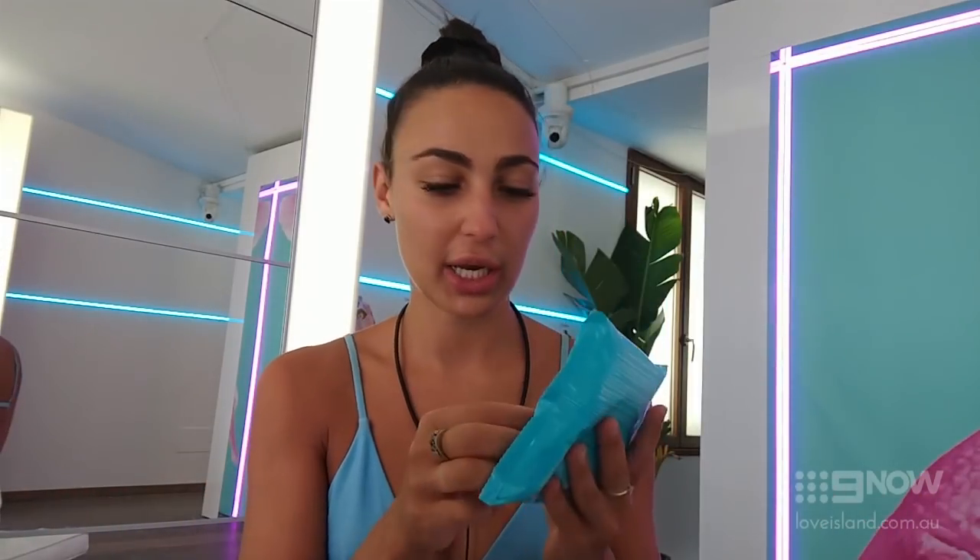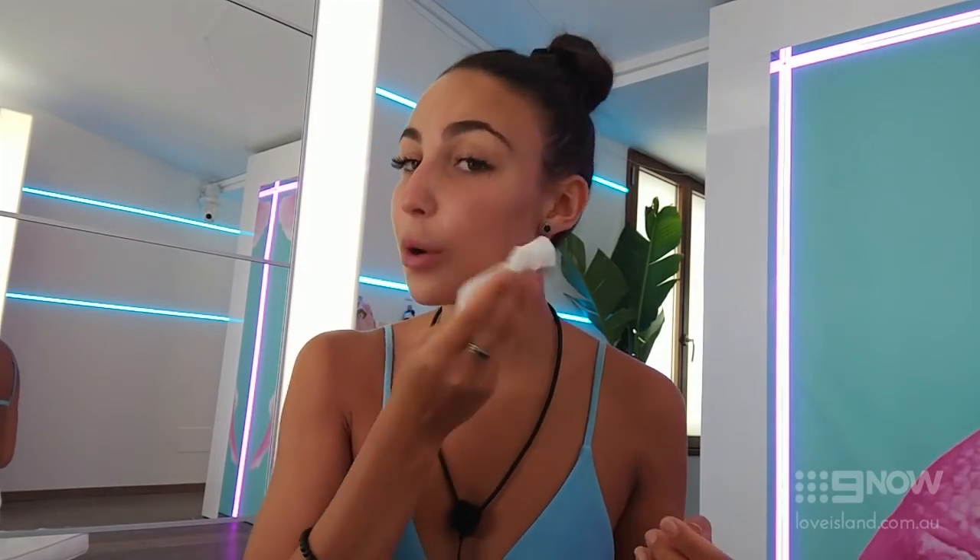Hi guys, it's Taylor and I am going to show you my go-to nighttime makeup look. I pretty much get my Neutrogena makeup wipes out and make sure I take off any excess foundation or any oils on my skin.